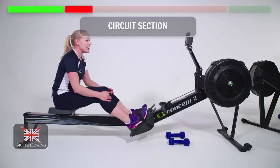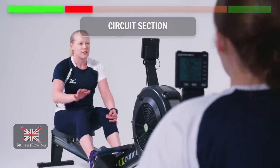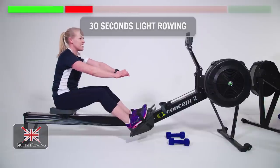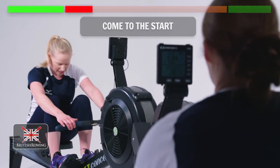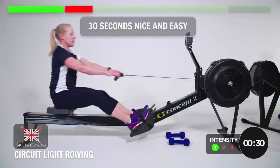We're moving on to the circuit section, so this is where everything just lightens up a little bit — it gets a bit easier. 30 seconds of rowing, 45 seconds of a variety of exercises, including light dumbbells. Start with the rowing, coming up to the front, up to the start, sitting tall. Let's go — 30 seconds, nice and easy, moving through.